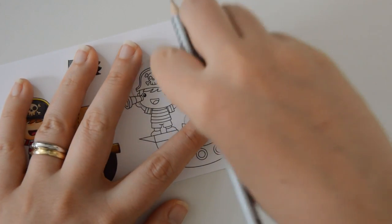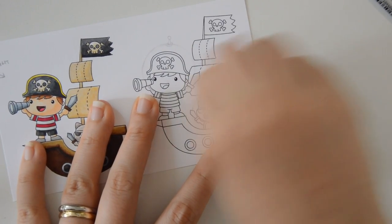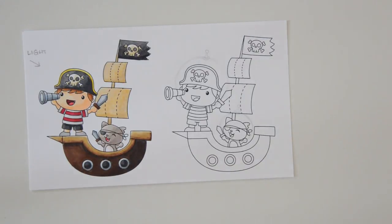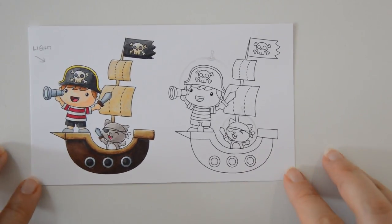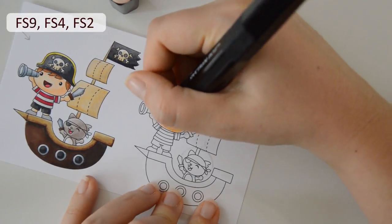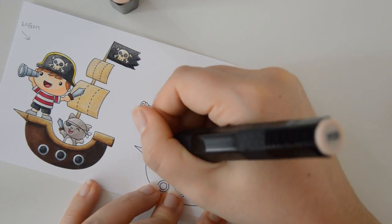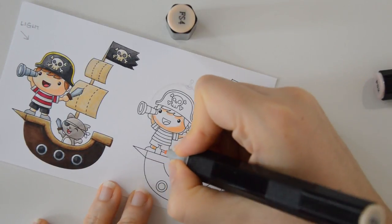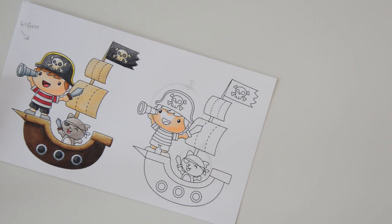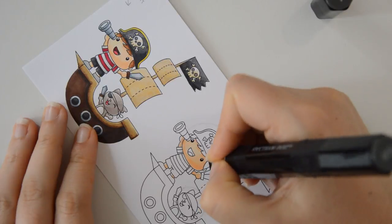Once I am happy with the result, I am going to use a kneaded eraser and tap it on top of the paper to lighten up the pencil marks. If you have a Copic-safe pen, you can at this stage directly trace your drawing with it and erase your pencil lines. But at the time I was filming this I didn't have one, so the next best thing was to first leave a faint pencil line, colour in all the images, and only afterwards trace the drawn line with a black felt-tip pen.